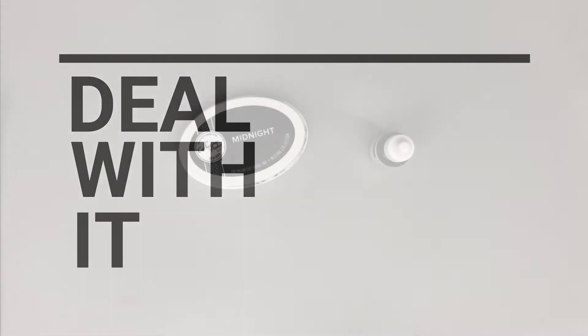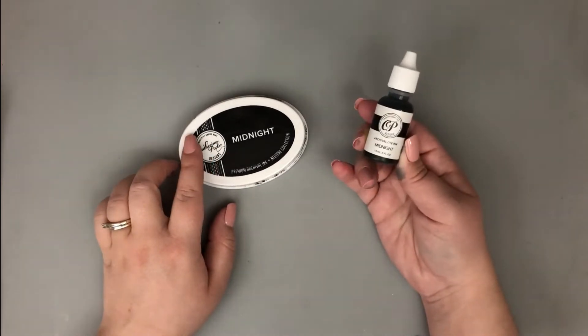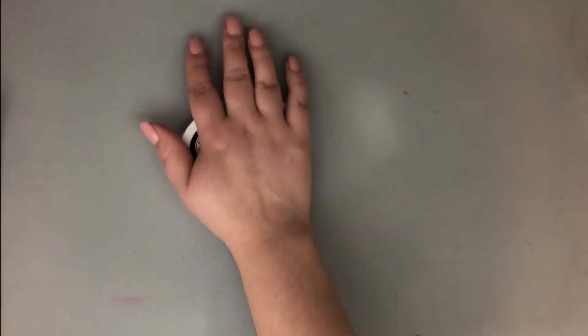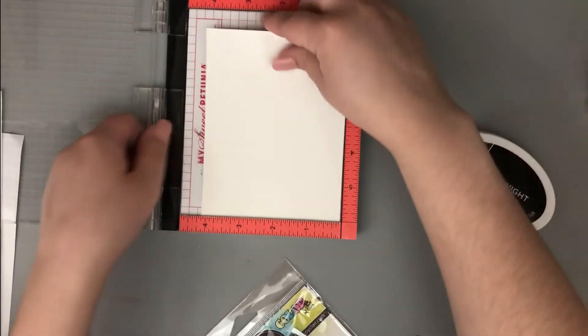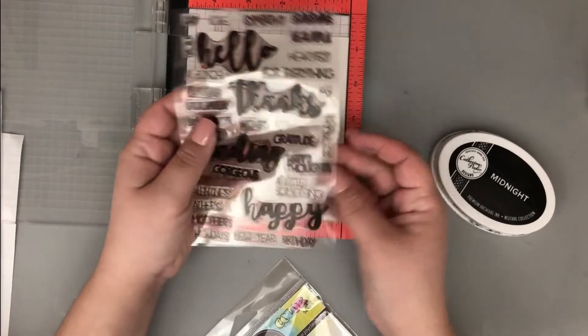Hi everyone, it's Lindsay. I'm back with another quick 'deal with it' video. I wanted to share something I struggled with when I was a new stamper: not only how to re-ink an ink pad, but when do I know that it needs to be re-inked? I didn't understand it when I didn't have my ink pads that long, so I want to share how I tell that my ink pads need re-inking.